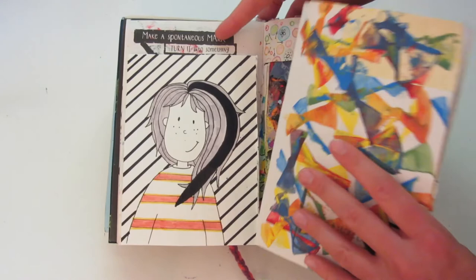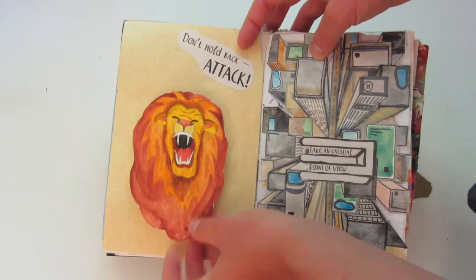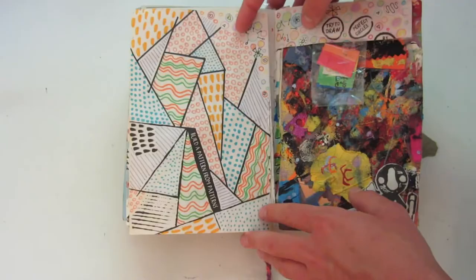The thing about the anti-journal is that a lot of the pages have just fallen out, so it's not super sturdy of a book. This one says 'don't hold back — attack,' so I have this little pop-out line. Another one of my favorites is 'take an unusual point of view' — I really like how this one turned out. This one has a bunch of stickers on it. And this is drawing how I drew at age 4 and three quarters, so I copied some of my old drawings.